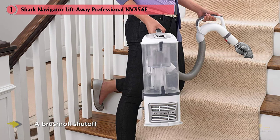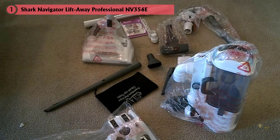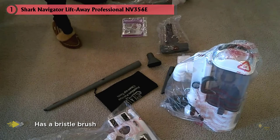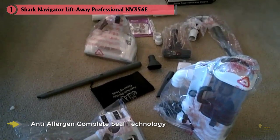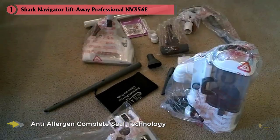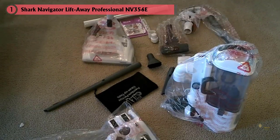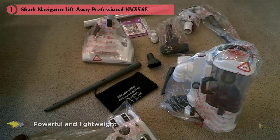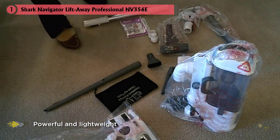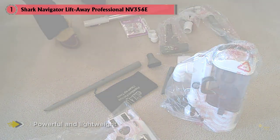For carpet cleaning, the Shark Navigator NV356E has a bristle brush that agitates carpet fibers to remove deep-seated dirt, but it can be deactivated to protect hardwood floors from scratches and wear. What really sets apart this shark vacuum for hard floors is the included Dust-Away attachment with a microfiber pad. When using the Lift-Away vacuum in canister mode, simply attach the Dust-Away tool — essentially a large microfiber pad — to pick up fine dirt and dust from hardwoods, tiles, and more.